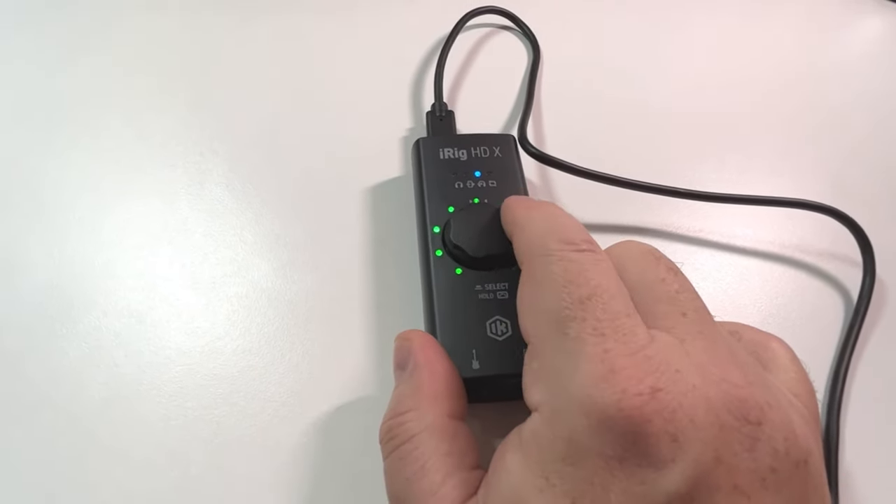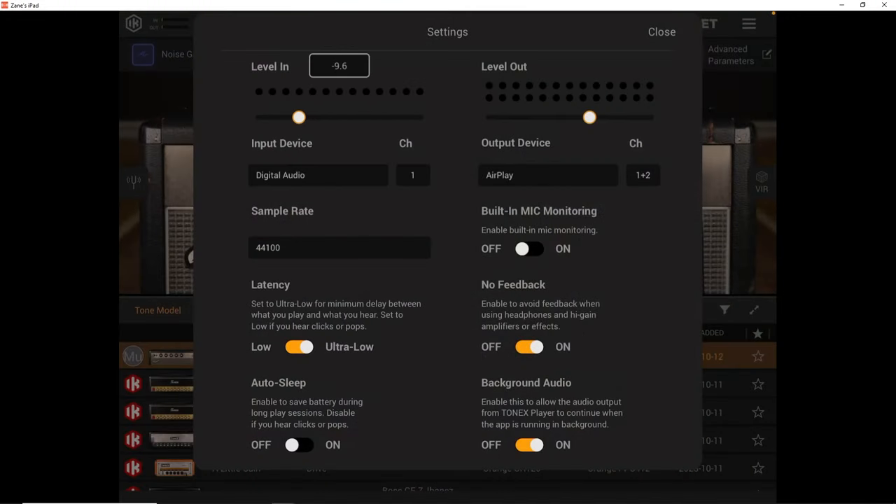Both devices approach input gain differently. The iRig USB uses the single front knob to control input gain — connect your guitar and crank it up. On the iRig HDX, that same knob controls headphone volume and other functions when pushed repeatedly, but not the input gain. To control input gain on the HDX you go into the app or software and adjust it there, which is easy enough, but if you prefer a simple physical knob workflow, the iRig USB might suit you better.